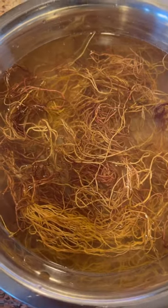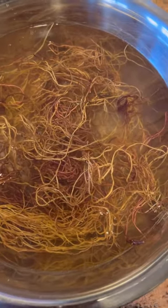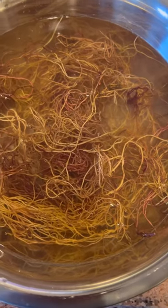Next you want to cover the sea moss with water. You can use distilled or spring water. In this video I am using distilled water. You want to cover it enough to cover the sea moss. After that, what I do is spread out the sea moss evenly so that it is all submerged in the water.